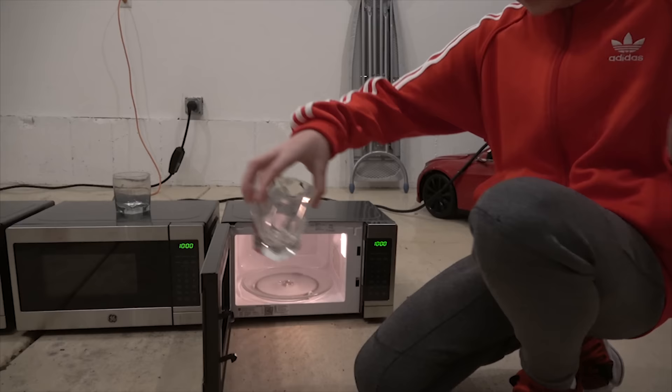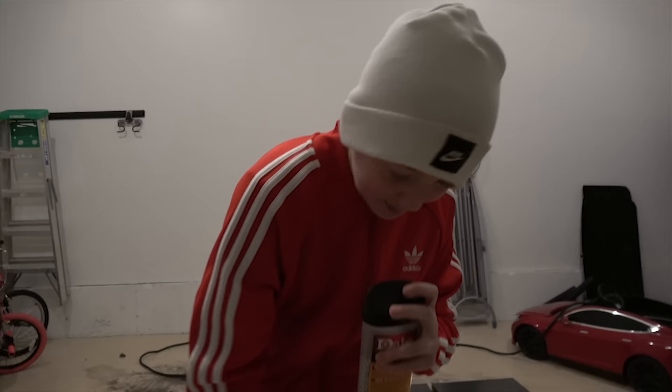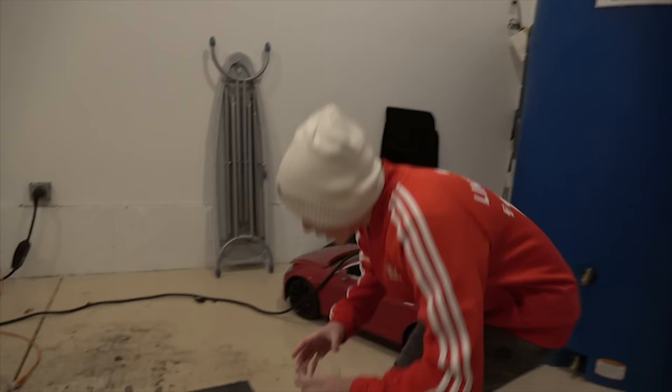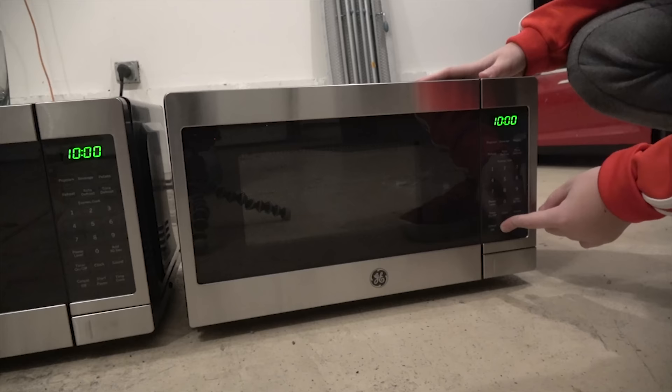So, the first amount of metal that we're going to put in is one. Let's start off small and go bigger. There's just one metal BB in there. We set the timer for ten minutes, and we are going to see how long it goes.